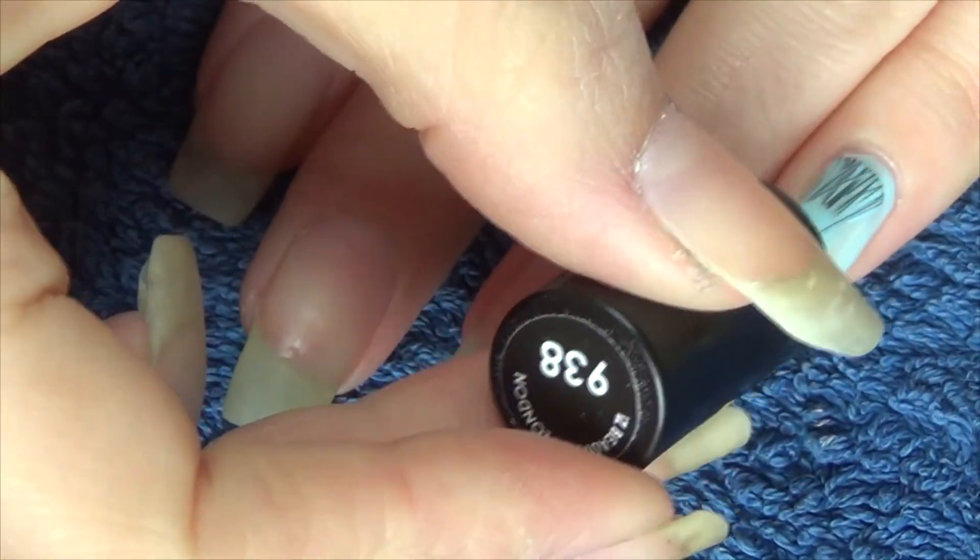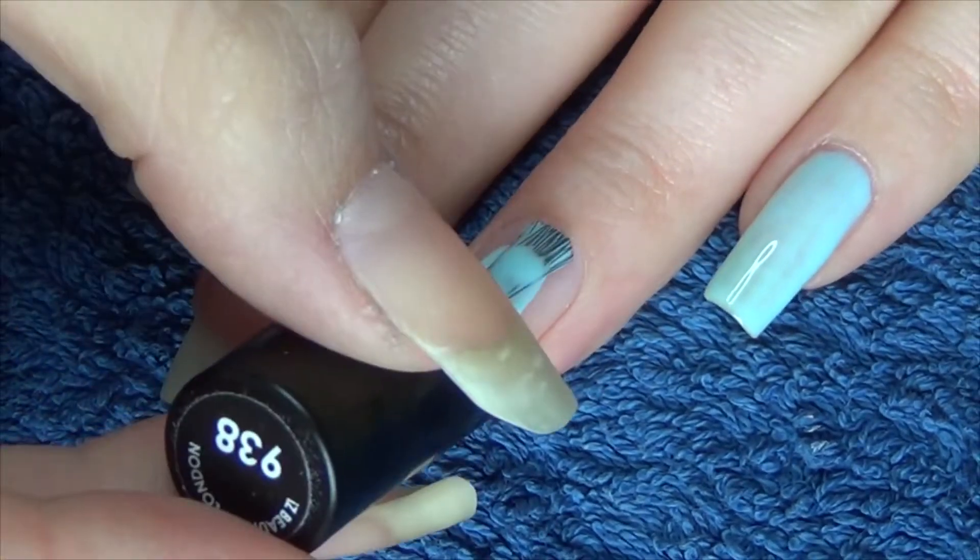Hi everyone, so today's video is the live swatch of the three polishes that were in Meebox April.